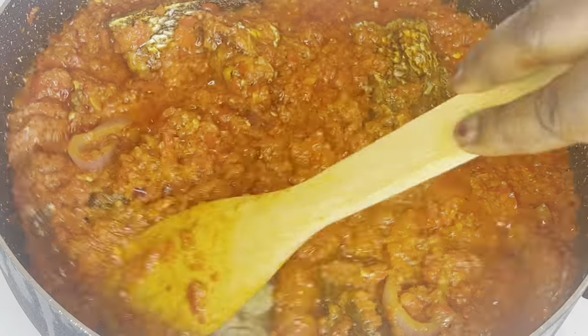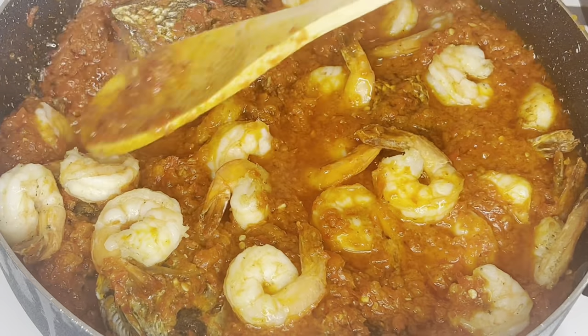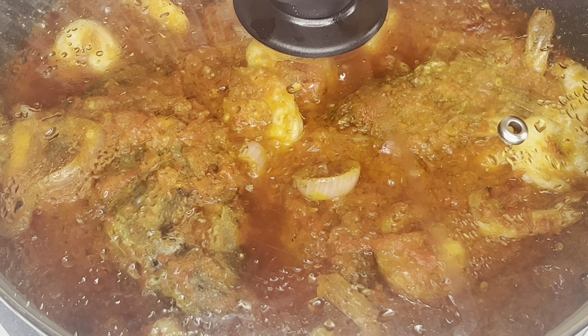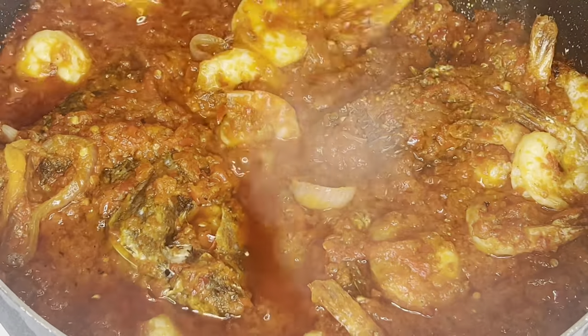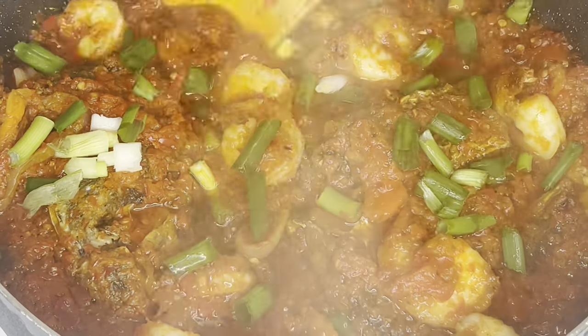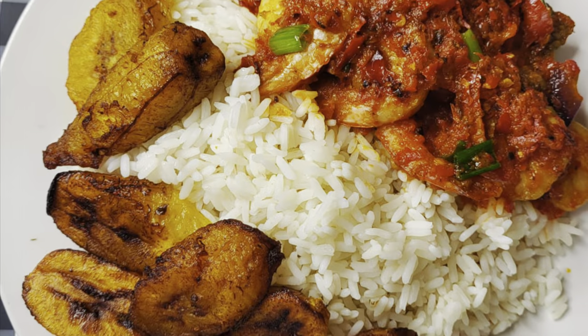Make sure it is well coated in the stew. We pour in our shrimp also — guys, this was really good. I covered it for another three minutes and three minutes later, this is what we have. I'm going to finish this up with some spring onion — I just added it at this point.